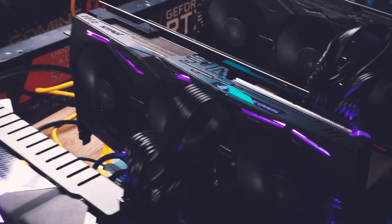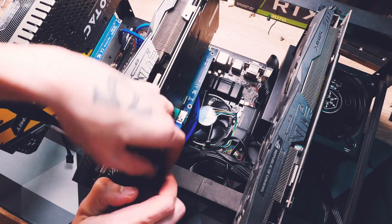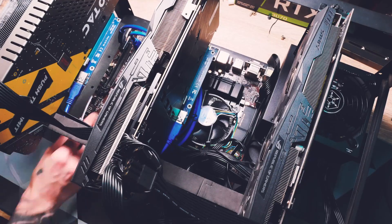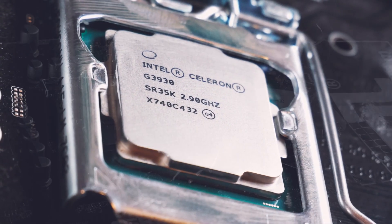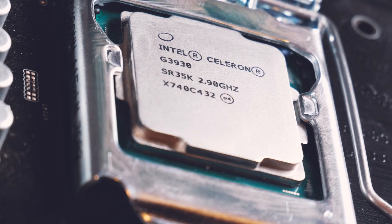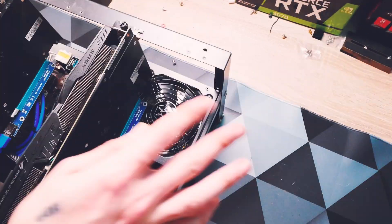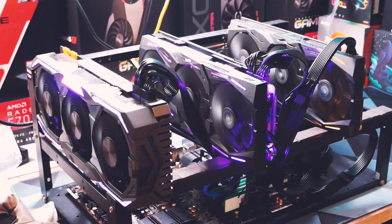That's almost all you need for a mining rig — a baseboard, whatever it is, same for the CPU: it can be as weak as a Celeron processor. RAM can be as low as 4 gigabytes, but I'd go for 8 gigabytes just for stability and because it doesn't cost much.